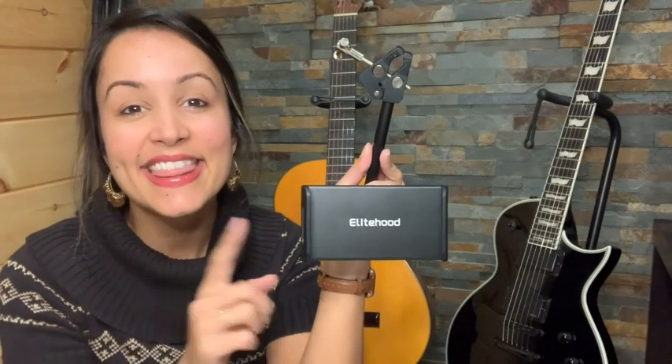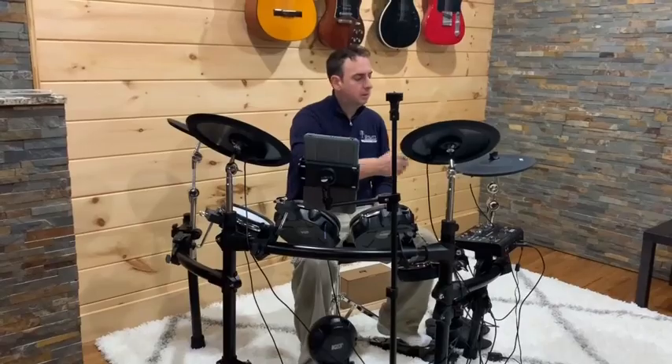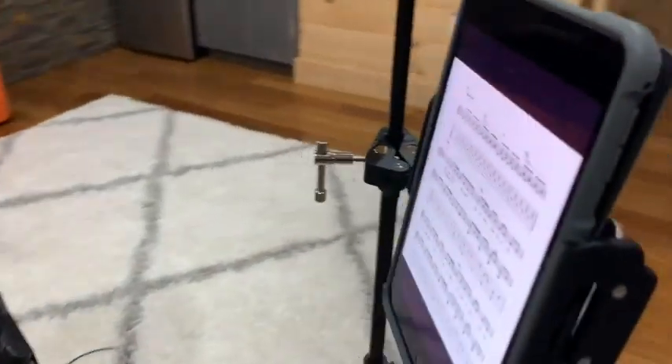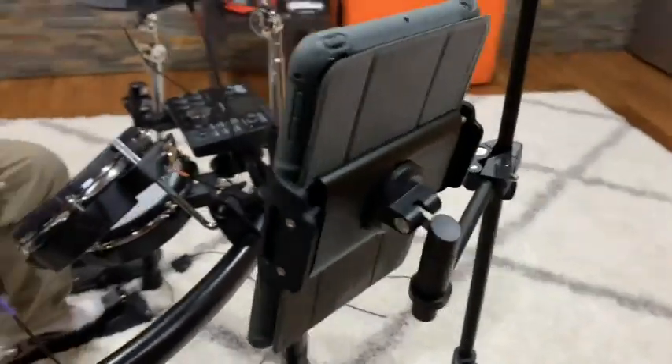Hey, it's Gracie with WTI, and this iPad holder from Elitehood has quickly become the most used item in our home recently. My husband has caught that bug again and he's wanting to get back into the swing of things with his music, so he was always looking for different places to prop his phone so he could see his notes clearly.